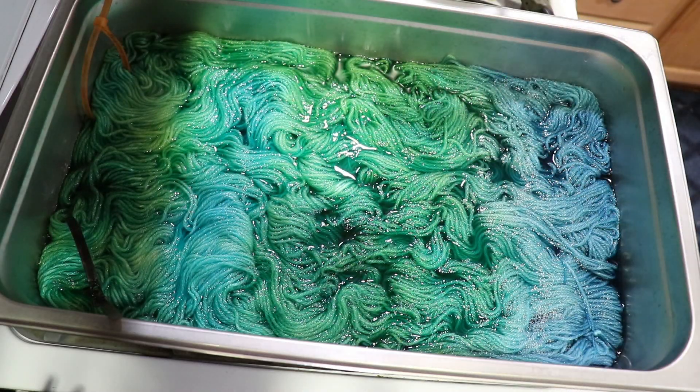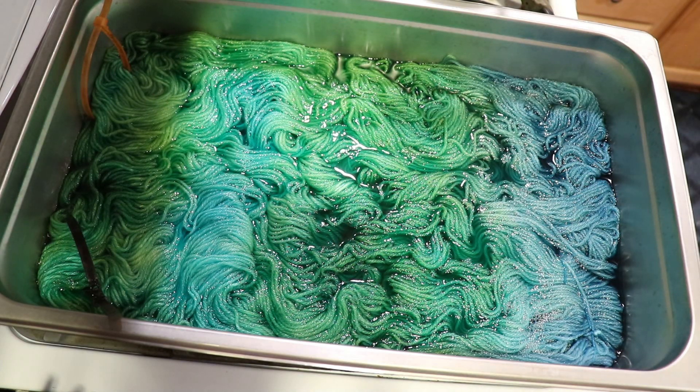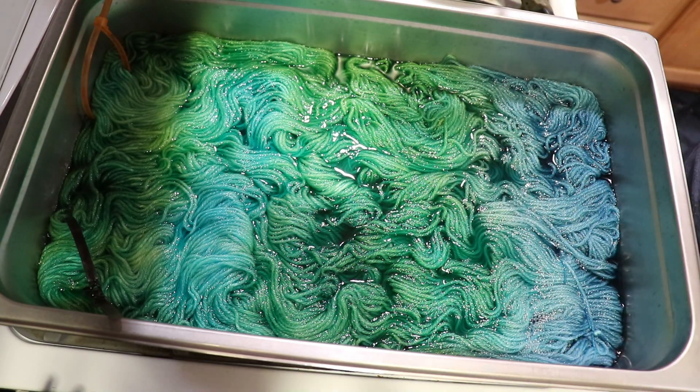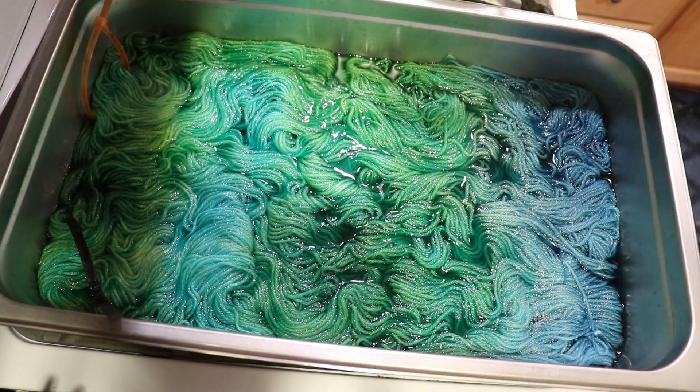I hope we ended up with reasonable coverage on the yarn. We have a subtle, sort of variegated colorway here, just using up these leftover dyes that I had mixed. So now I'm going to let things heat up, then reduce the heat to low and let it sit for 20 minutes, and then we'll see where we are and if we need more acid.